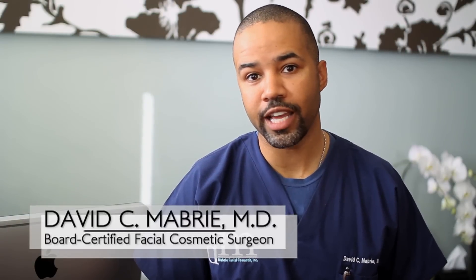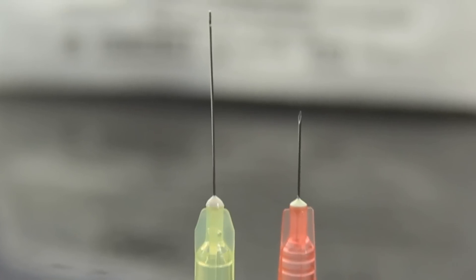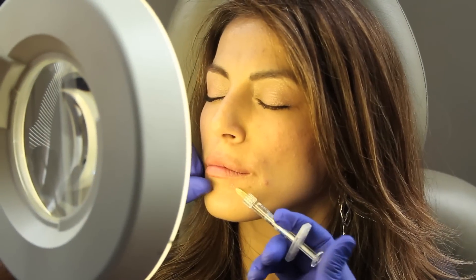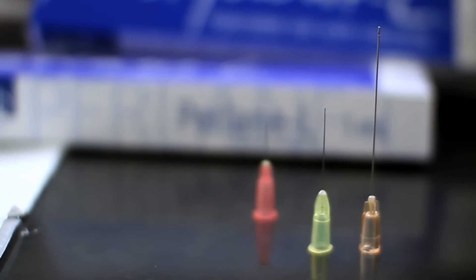Hello, I'm Dr. Mabry and today I'm going to talk to you about the micro cannula. This is a new tool for applying fillers to the face. The micro cannula has multiple advantages over traditional needle technique, including smoother application and less trauma to the face, but the big advantage is the decrease in the amount of bruising. In this video I'm going to talk about how this micro cannula works, and we'll actually get to see me use it in a couple of patients.